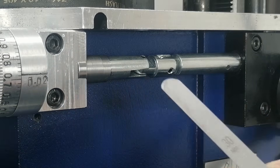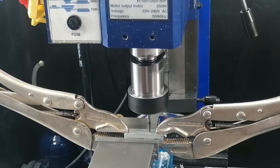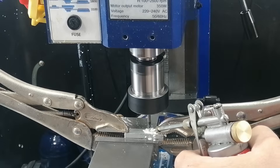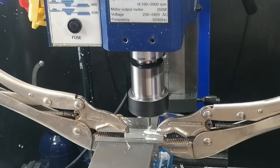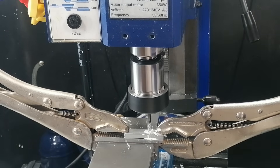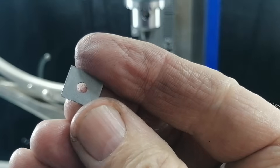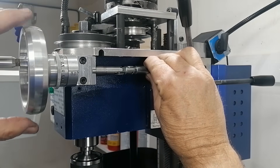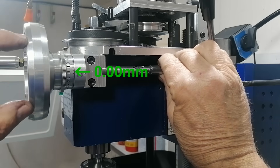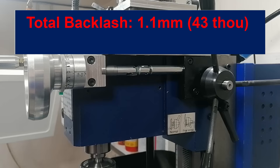Instead, I took a more precise route. I measured the gap with a feeler gauge, then cut a shim from one of the gauge leaves. To keep things accurate, I clamped the thin stock between two thicker blocks — a trick I learned from Joe Pie — and machined a clean hole right through the center. That gave me a perfect little washer, custom fit and distortion free. With the joint shimmed, the shaft felt completely solid, and the dial confirmed it. Backlash from the U-joints dropped from 0.02 mm to 0. It's a tiny reduction, but every fraction counts.